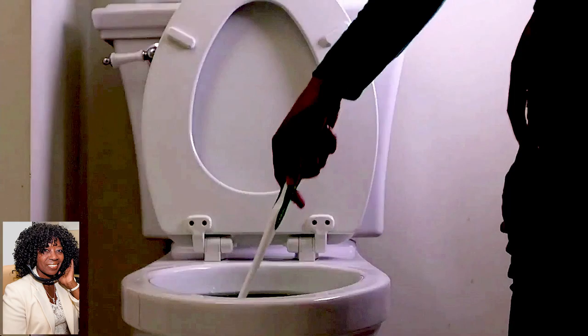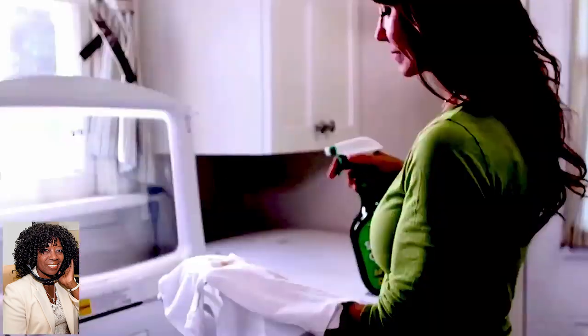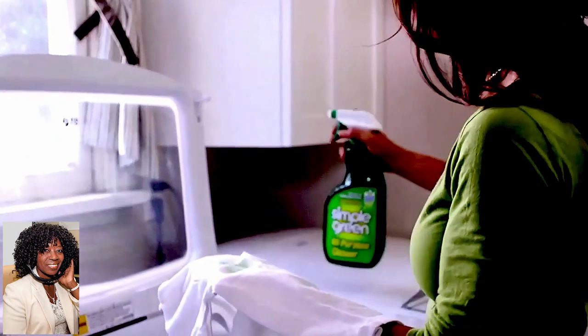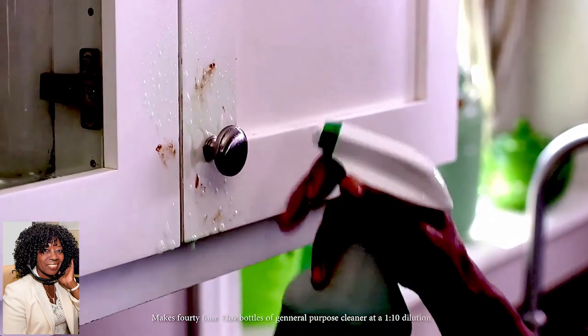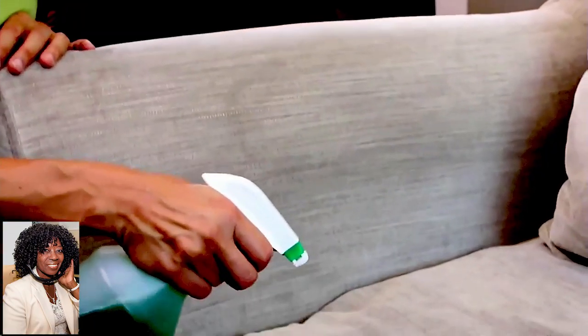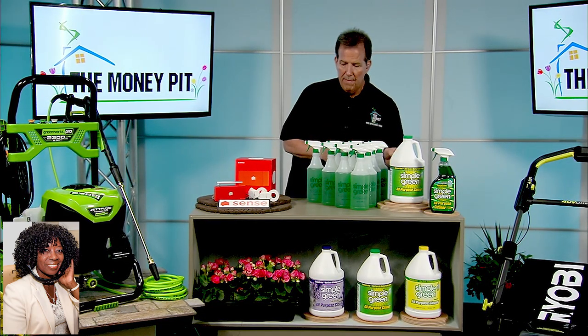It's both a cleaner and a degreaser, so it's going to work on literally hundreds of different things — spills and splatters in kitchens, baths, counters, furniture, upholstery, clothing. You don't have to buy multiple products, and it comes in two scents: lavender and lemon, as well as the original, so you can deodorize as you clean. This product is good for you, good for the environment, and very economical.